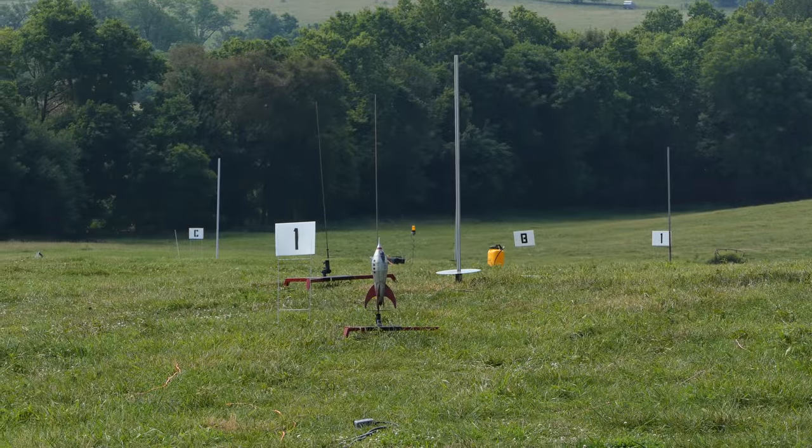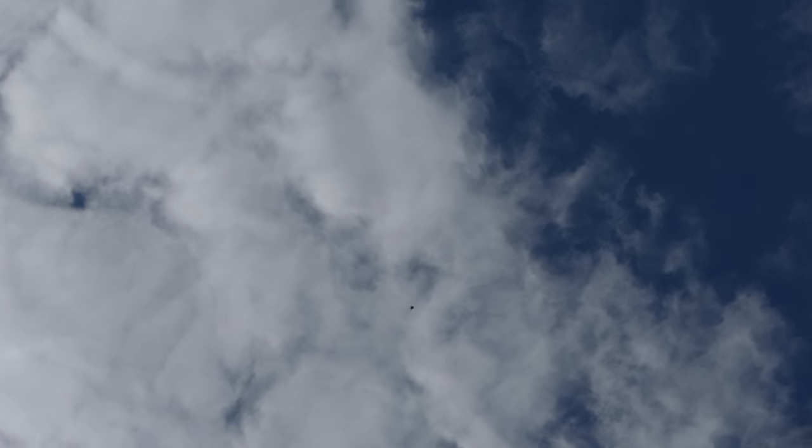This is a good looking rocket. It's launching in 5, 4, 3, 2, 1. Nice.